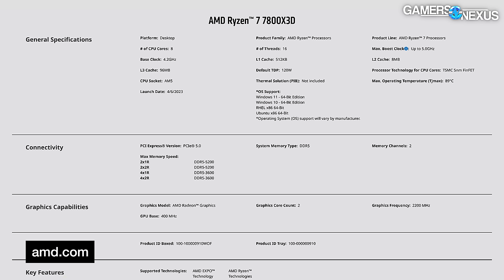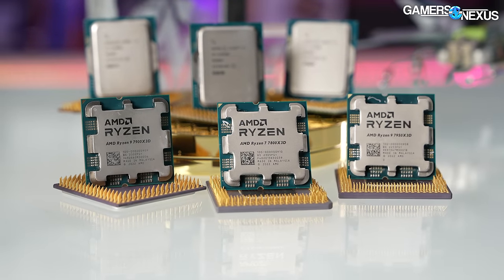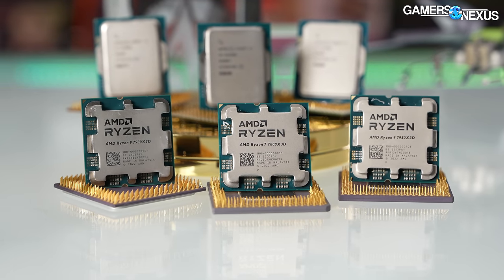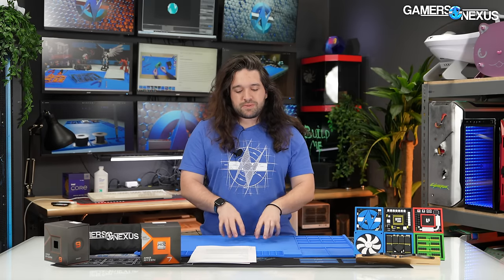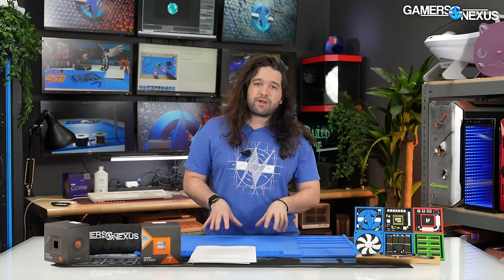The 7800X3D drops frequency hard to just 5 GHz max boost — a big fall from the 7900X3D's 5.7 GHz — and we suspect that's to create market segmentation. As with the 7900X3D, it's incredibly easy to screw up the install or testing. We installed an entirely new OS because trying to transition between the X3D CPUs causes problems and contaminates the OS.